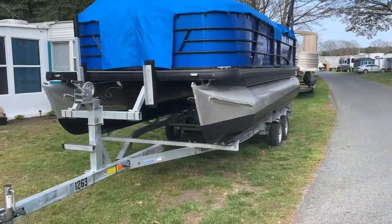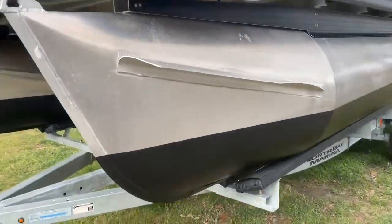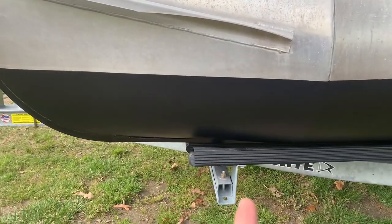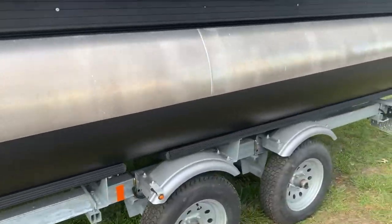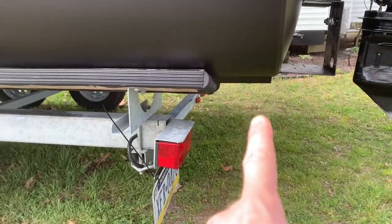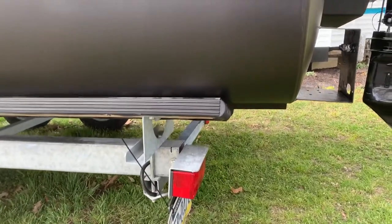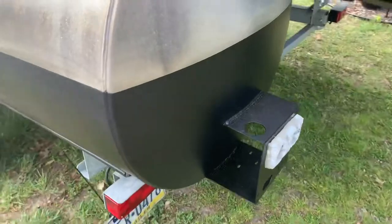Okay, finished product. I'd say it took about three hours, start to finish. Add blocks here and here. The only thing I had to do is take these bunks and unbolt them and move them forward — I didn't have enough pontoon overhanging.